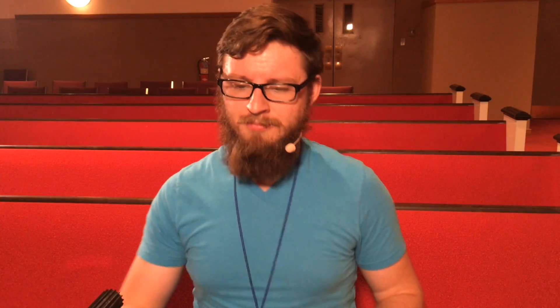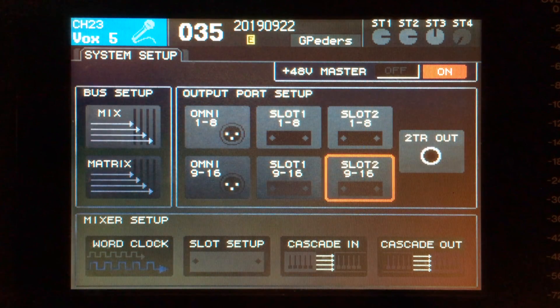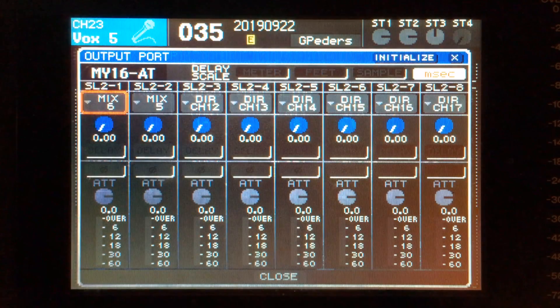Those of you watching closely will have noticed that we've looked at channels three through 14 on the mixers, which leaves out four channels — two at the front and two at the back. To get an overview of our entire output patching, if we go to the setup menu and press the button until we see the system setup tab, we can see our output port setup. It's in banks of eight, so we're going to pull up slot two, one through eight, and look at the first two. Everything you've seen so far has been patched sequentially, but you can see here that slot 2-1 and 2-2 are patched reverse sequentially with mix six preceding mix five.